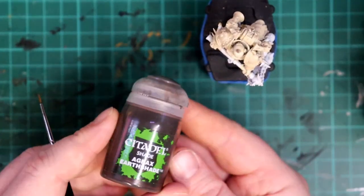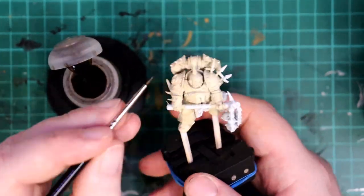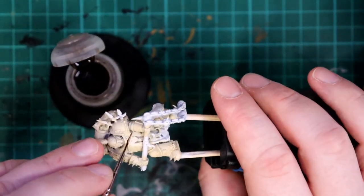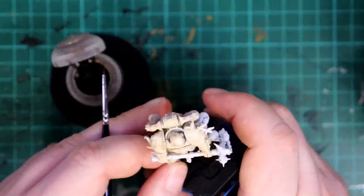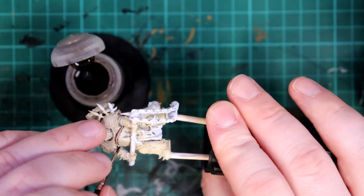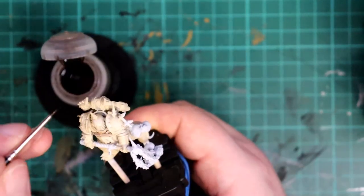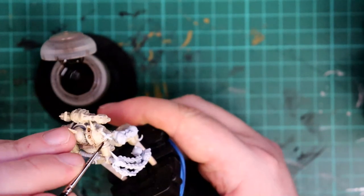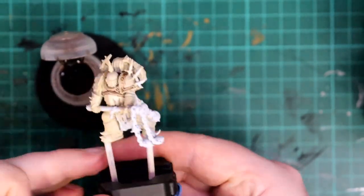Next we're onto the hardest technique of the paint scheme, but don't worry — it's not too difficult, just a little time consuming. We're going to recess shade all the edges and details of the armour. I'm using Agrax Earthshade and a fine detail brush, getting a little bit on the brush and gently tracing all of the recesses around the whole model. This is a good technique for learning patience, but the models look fantastic afterwards and we're only the second colour in.